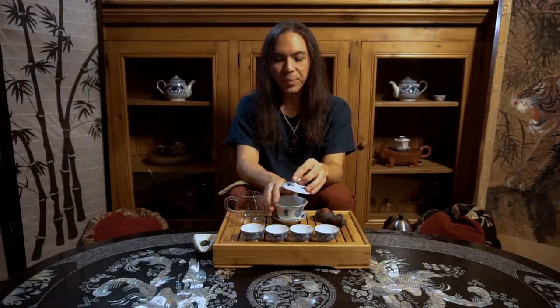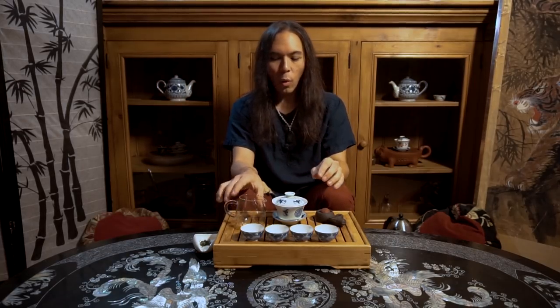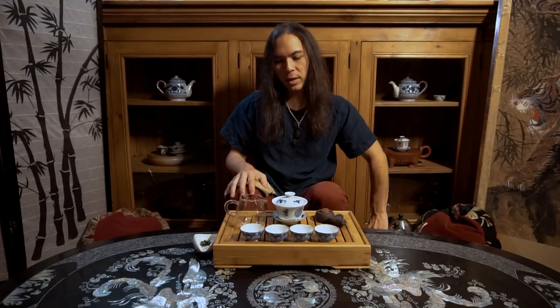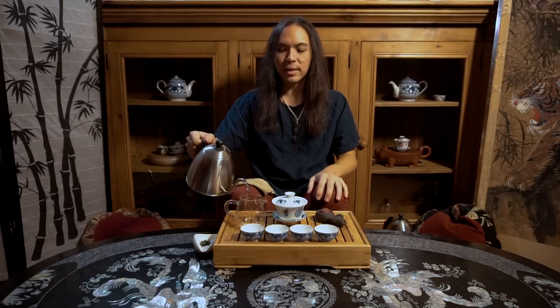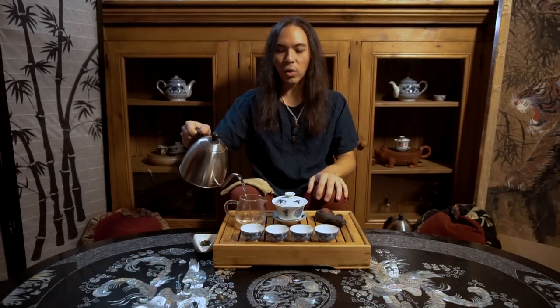One thing I like to do before I make any tea is to let the leaves warm up and let those fragrant essential oils that make the tea smell nice get nice and soft and evaporate. Then I get to smell it — you get a different smell off that — and that kind of informs me on how to make the green tea. When we are making green tea, the name of the game is to bring out a delicate, sweet, subtle flavor. That is our goal.